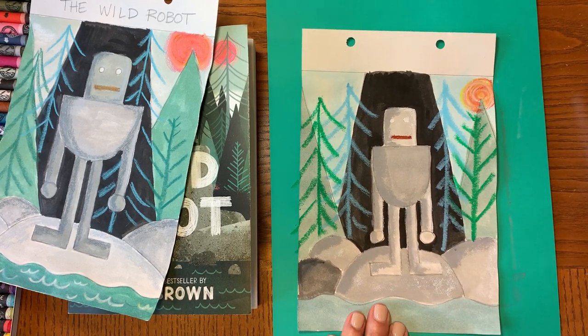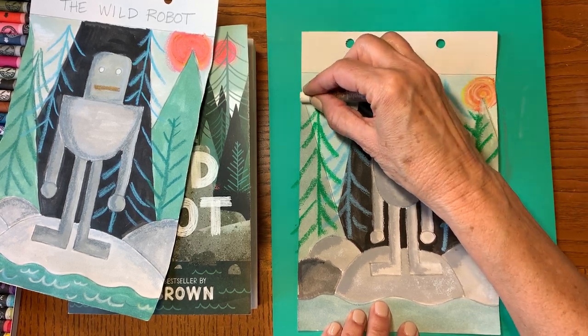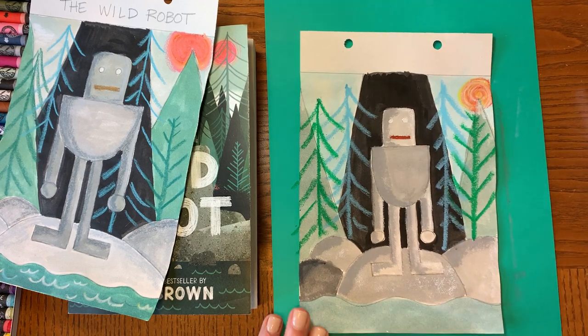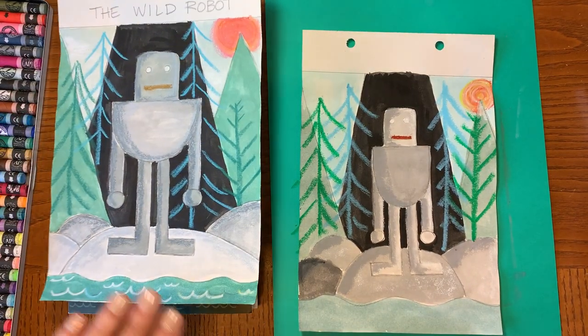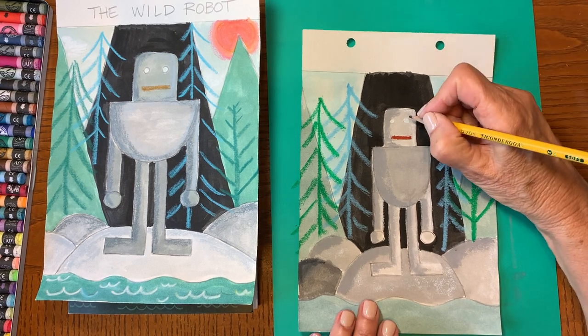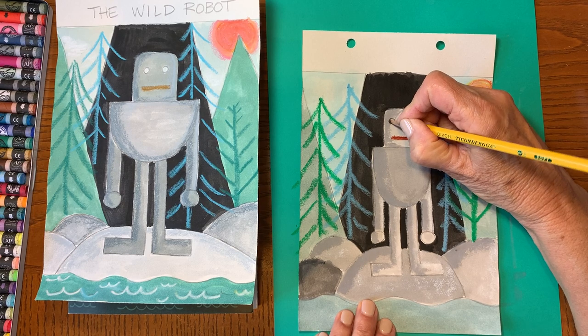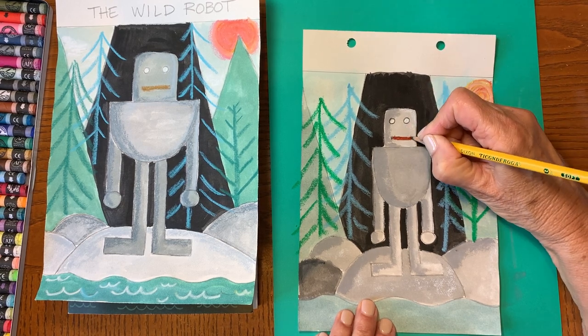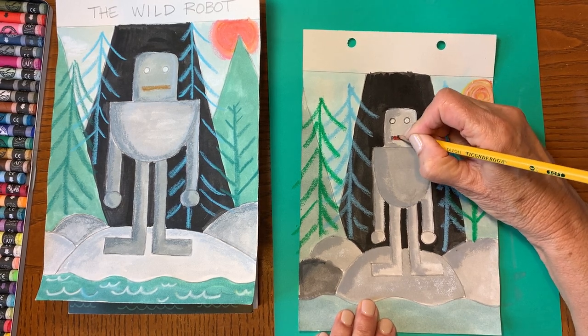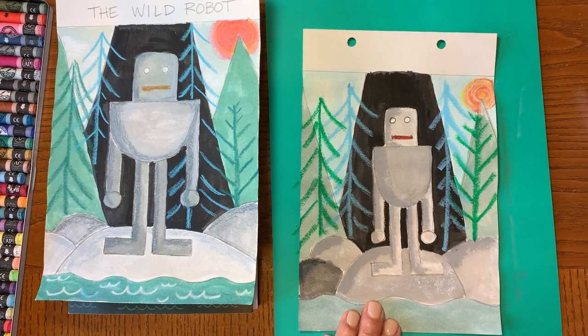If something happens like a little color gets on your mountain, just put some snow at the top of your mountain — why not? I'm also noticing I want to define my eyes a little bit more. My eyes seem like they got a little lost, and maybe my mouth too. Just use your pencil to add some of those kind of details.